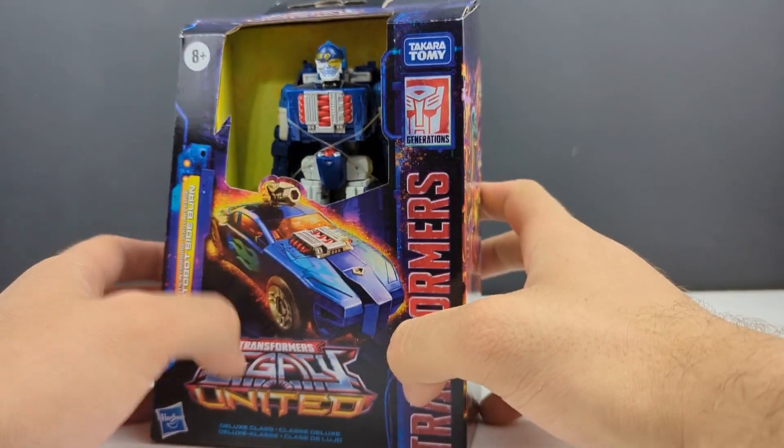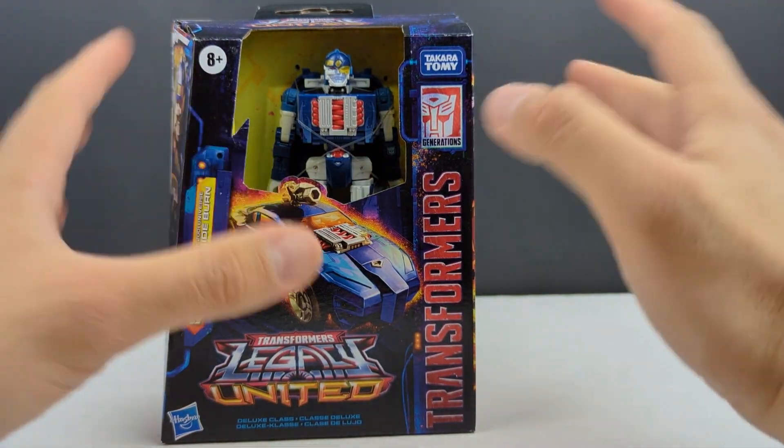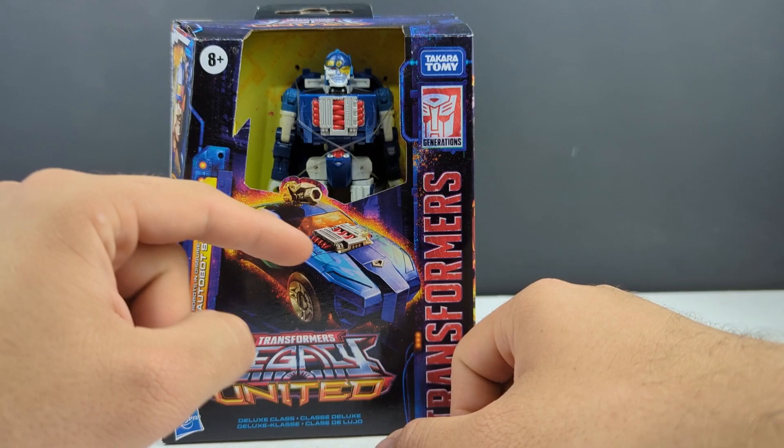Hey, what's going on everyone? This is Dalton at Dalton 895 with another Transformers Legacy video. Today we're taking a look at a figure that I've kind of been lukewarm on but still excited to get — mostly lukewarm because of the lack of retooling — and that is going to be R.I.D. Universe Sideburn. The only thing new as far as molding on this guy is the head; everything else is just repainted.